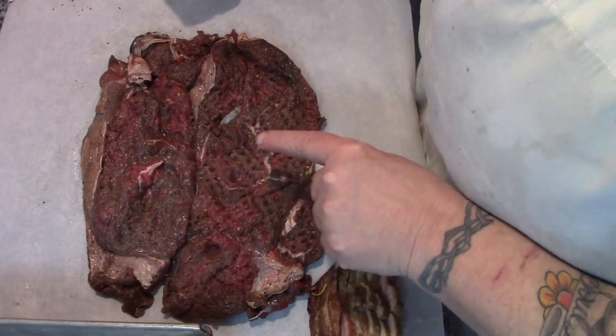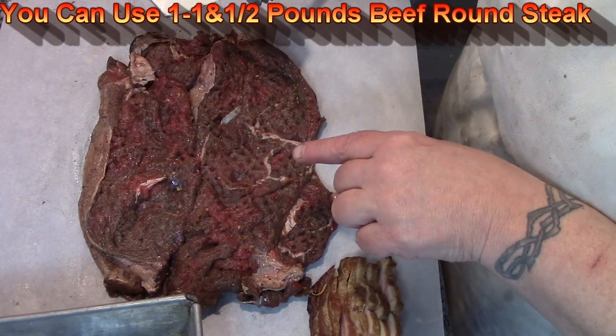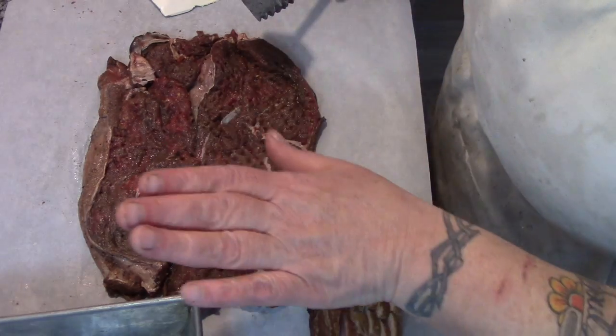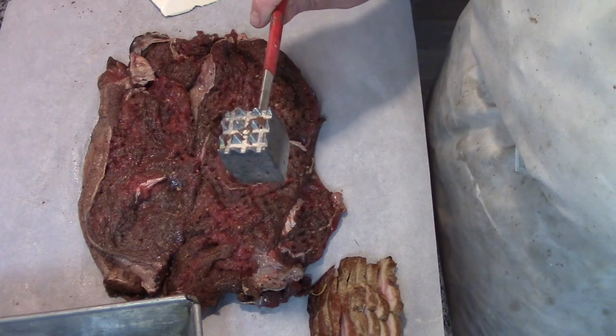Here are two elk round steaks. I marinated them in olive oil, Worcestershire sauce, and a bit of steak spice for a couple of hours. I've taken the bones out and then pounded the crap out of them with this handy dandy little hammer.